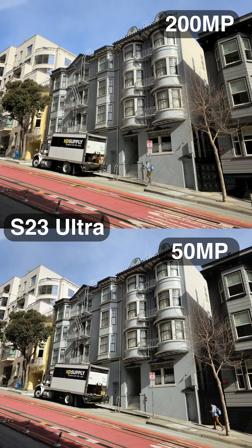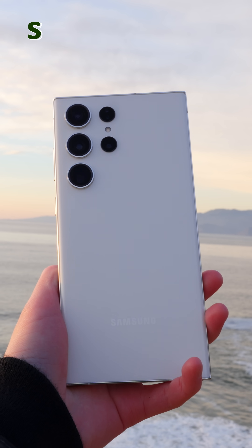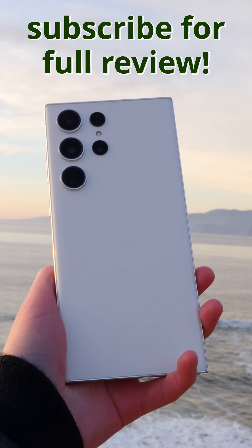There's also a 50-megapixel mode on the S23 Ultra, but the 200-megapixel photo still does look a bit more detailed. Let me know if you think the 200-megapixel photo is better than everything else.